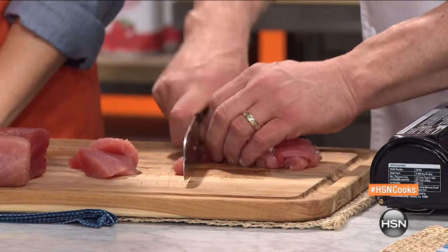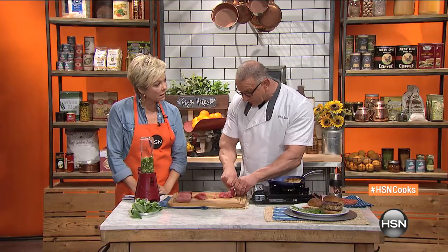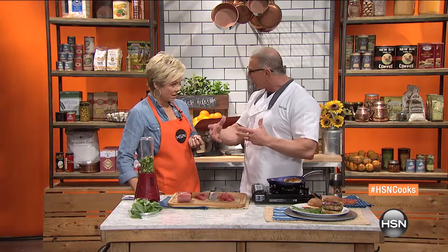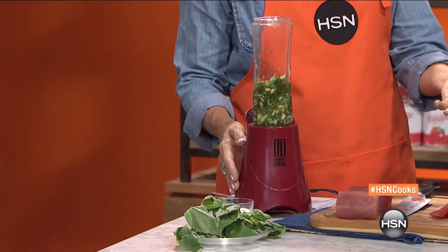The colder it is, the better it is. You can see nice chunks there, and that color is beautiful. Tuna doesn't have a lot of fat in it, so that's why we put all those additives — the olives and everything else to go with it. By the way, we've got a personal blender here, which we've used to make the sauce.